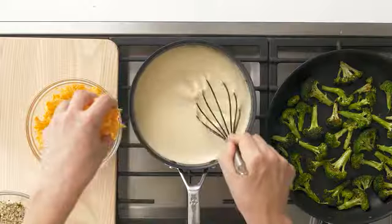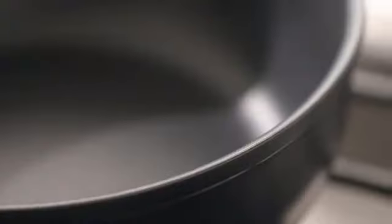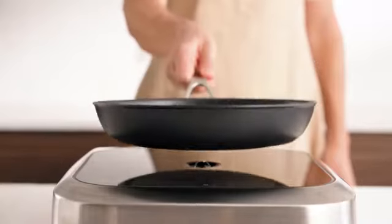We gave our new pans the same fine-tuned features as on our stainless steel cookware — like rounded walls in our sauciers for easier stirring, larger cooking surfaces with more area for better searing, and tapered, closed rims for easier pouring. And we made them compatible with all cooktops, including induction.